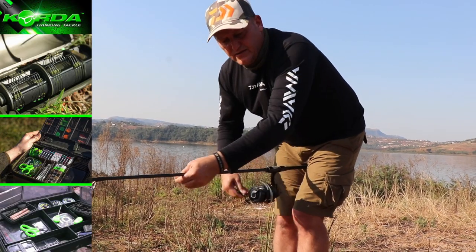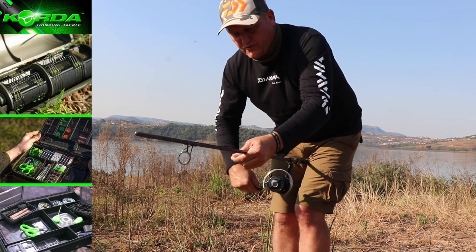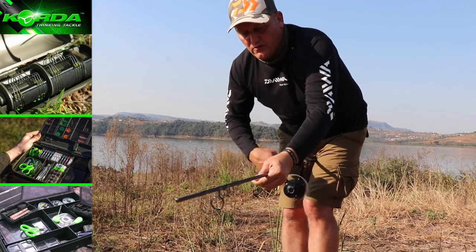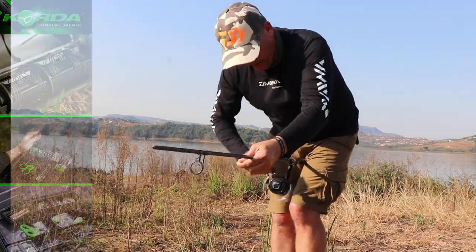It actually starts fraying. The minute the line starts fraying, you don't see the damage immediately but you see it after a while, and your line can just sort of snap in the middle of nowhere. People say it's a bad line, but it's actually not — it's just the way that you spooled it up.